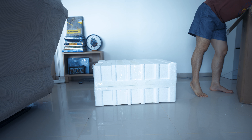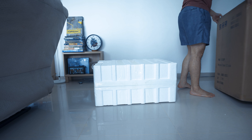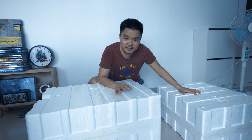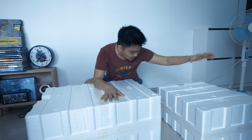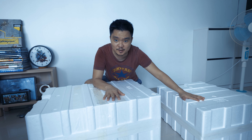So these are the two boxes. This one is quite big but not that heavy. This one is very heavy though. Let's open it up.